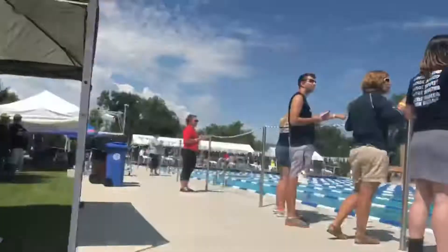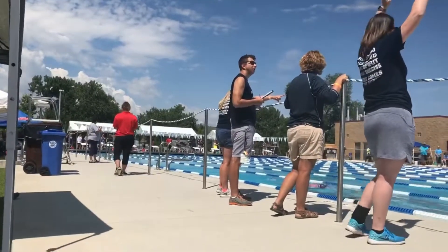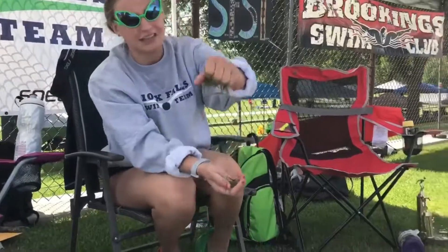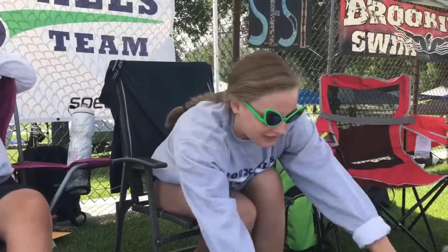Hey Kyle! Notice the biceps — hashtag unbothered. But anyway, here's our wonderful slime. Do you see how gooey it is? I just love it, it's so much fun. Hashtag slime.